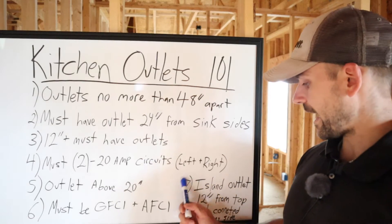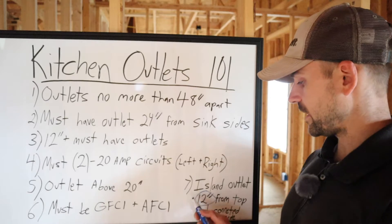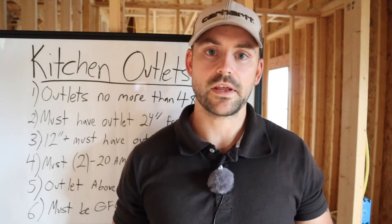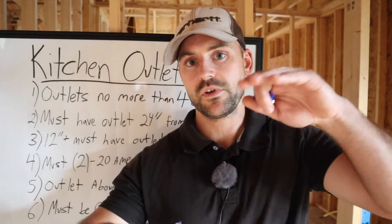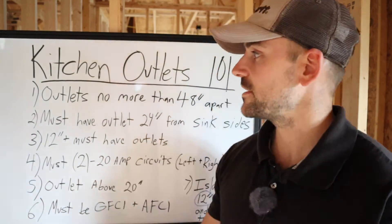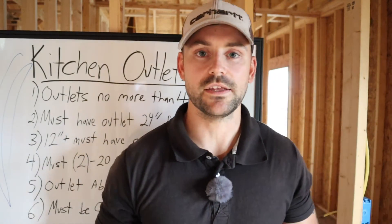For the island, you want to make sure you have an outlet 12 inches from the top of the countertop. So if you measure down from the top of the island countertop, the outlet has to be within that 12-inch range — that way it's easy to reach over and plug in when you're sitting at the island. These are the rules I live by when doing kitchen outlets, so let's go keep running some wires.